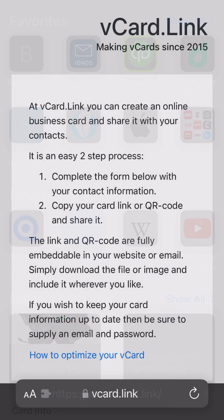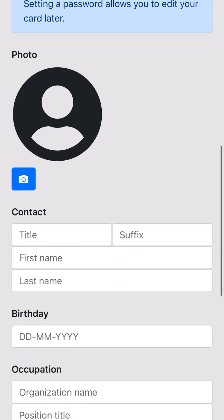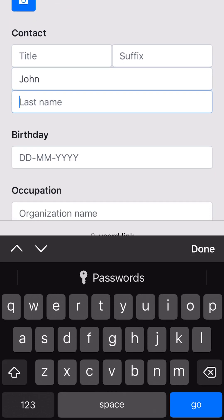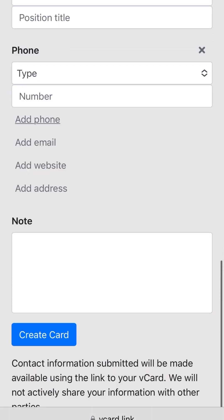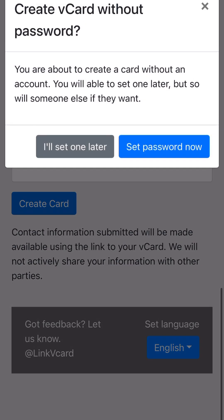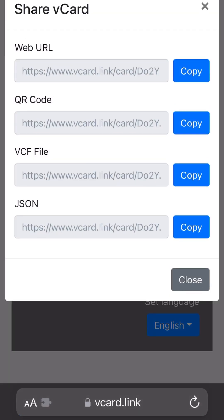Okay, so the first thing you're going to want to do is go to vCard.link and scroll down — don't worry about entering your email or password, just put in all of your information. I'm putting in John Smith. I'm going to come down, add a phone number. You can be as detailed as you want with all of this information. I'm just putting in some fake account information so you can get an idea. You hit create card, don't set a password, and then you click on share, then copy VCF file.